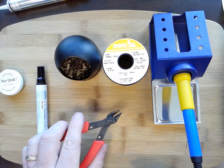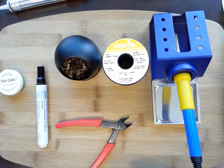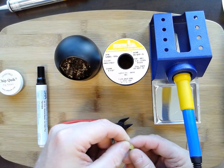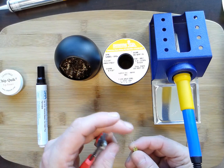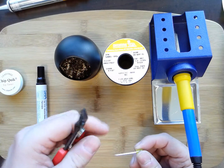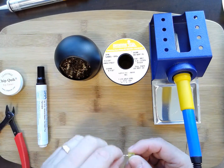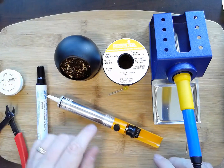Another tool I like is a little pair of nippers. Once you solder a component on a board — like this LED here — the wire leads are usually sticking out. I can nip them off on the back once it's soldered. These come in really handy and I consider them a must-have tool.